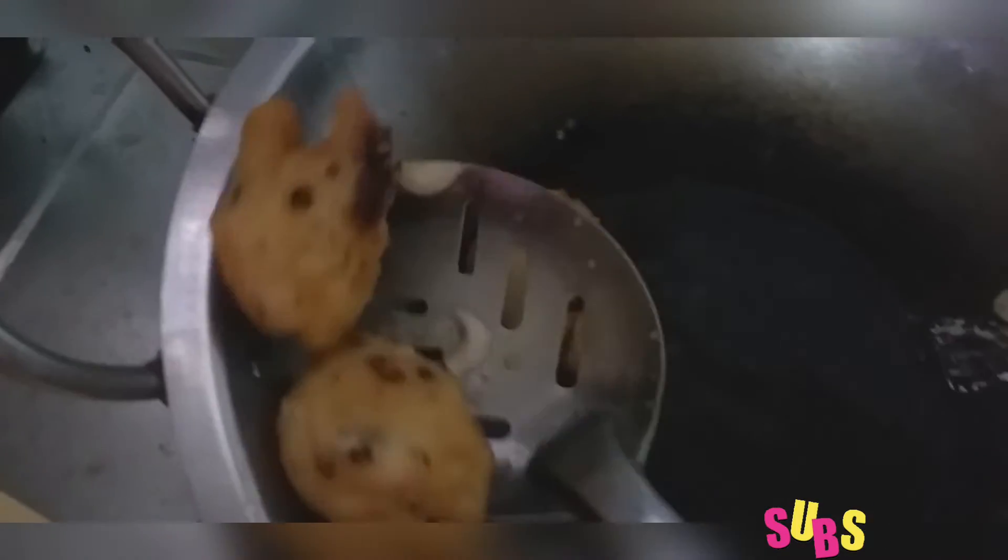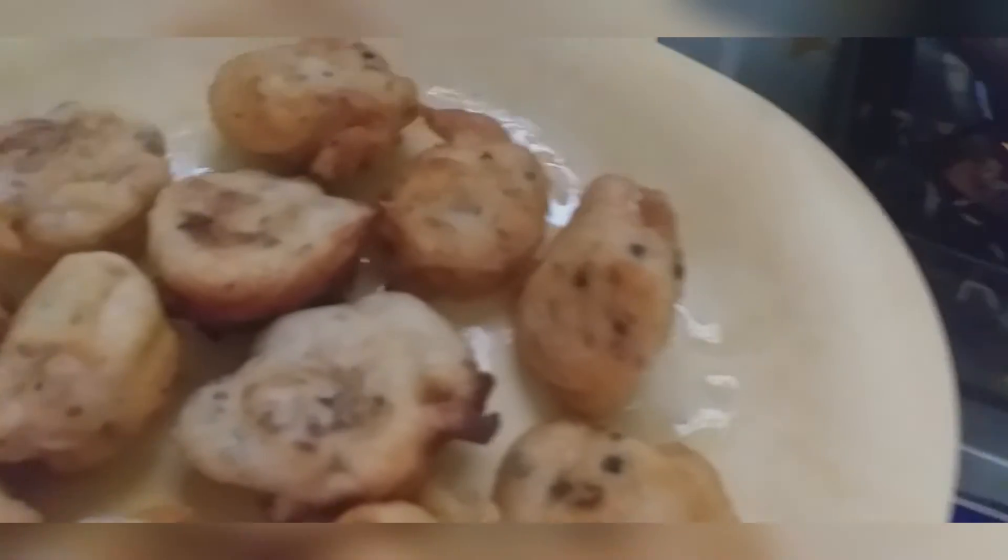This is a good dish. This is a simple and superb snack. Let's cook it for 4 minutes. Let's try it for 1-5 minutes.